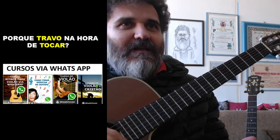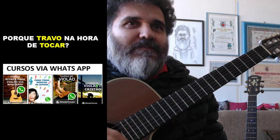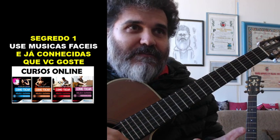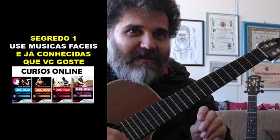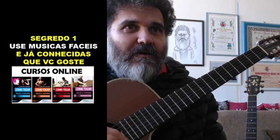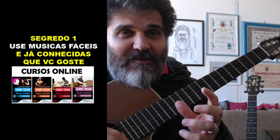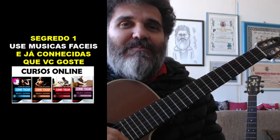Pergunta que não quer calar, que já me fizeram nas lives anteriores: por que eu trava na hora de tocar? Você trava porque você não conhece os segredos. São basicamente esses 10 passos que eu vou te dar aqui, e a maioria dos alunos erra em um deles. Segredo 1: use músicas fáceis que você já conhece, Cocada.